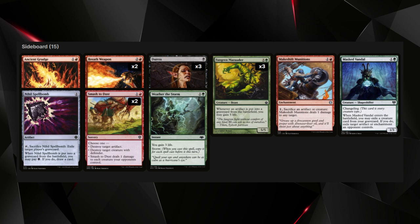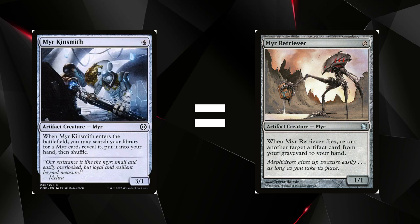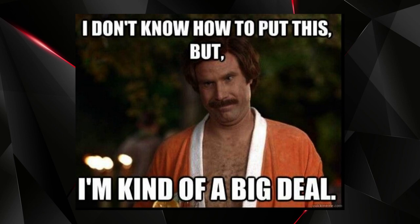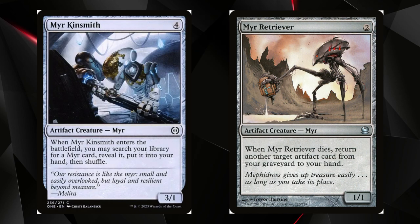The one other thing that might need explaining is the three Mere Kinsmiths, which are new additions from the Phyrexia: All Will Be One set. They act as tutors for your Mirror Retrievers, which are insanely important — you need at least two. Mere Kinsmiths say whenever they enter the battlefield, you may search your library for a Mirror card, reveal it, put it into your hand, then shuffle. So you get a Mirror Retriever, then sacrifice the Kinsmith to Ashnod's Altar, cast your first Mirror Retriever, and if you already have another one, you can start the loop.